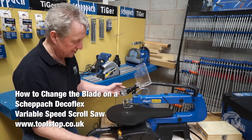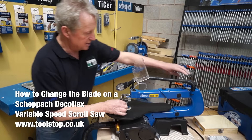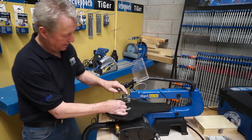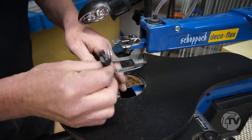To change blades it's quite simple. Remove the table insert, release the tension at the back, and out pops the blade.